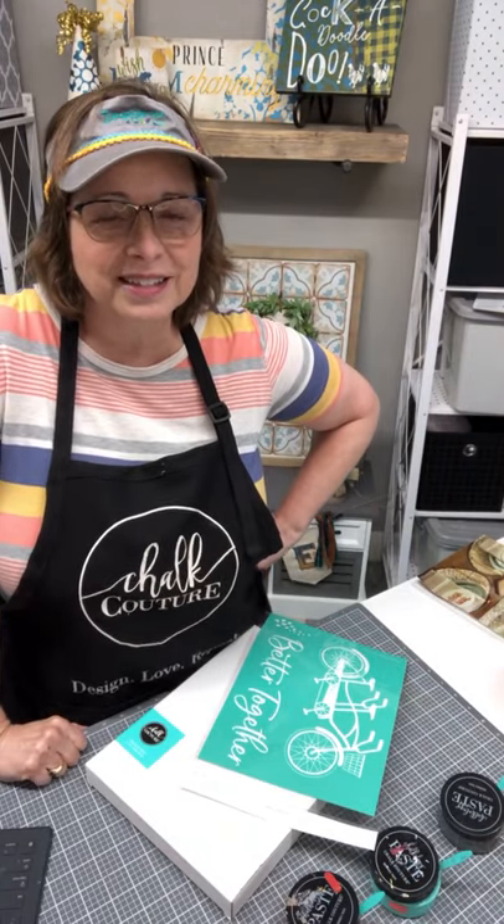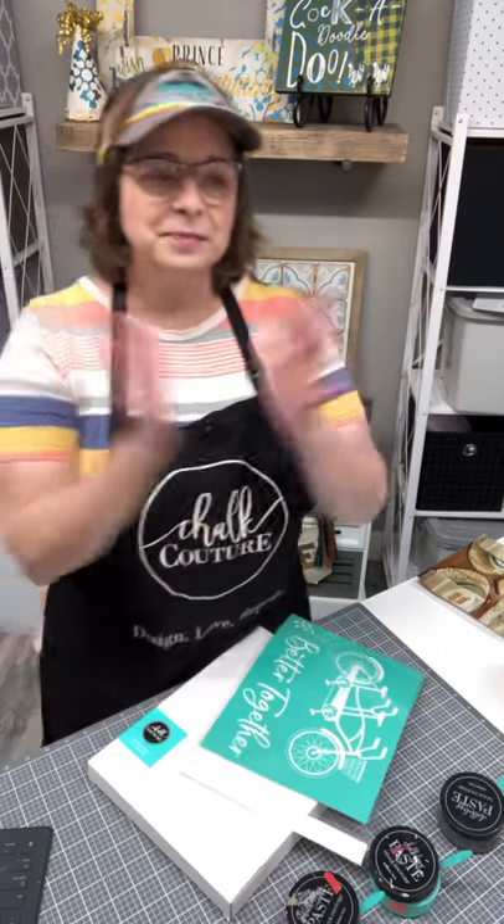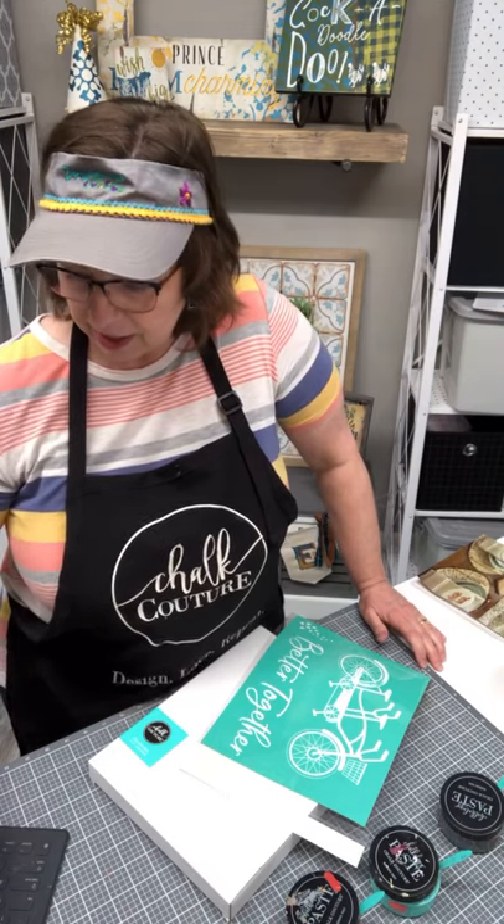Hey, good afternoon, welcome to Odessa Rose Creates. I'm Robin Schmidt, here to share with you the love of chalking with Chalk Couture. Today I'm not normally on a Saturday, or even in the afternoon — usually I'm a morning gal — but today the husband's at work. I went to my grandson's soccer game this morning, hence the visor, so now I have visor hair and I'm just going to be wearing it the rest of the day.